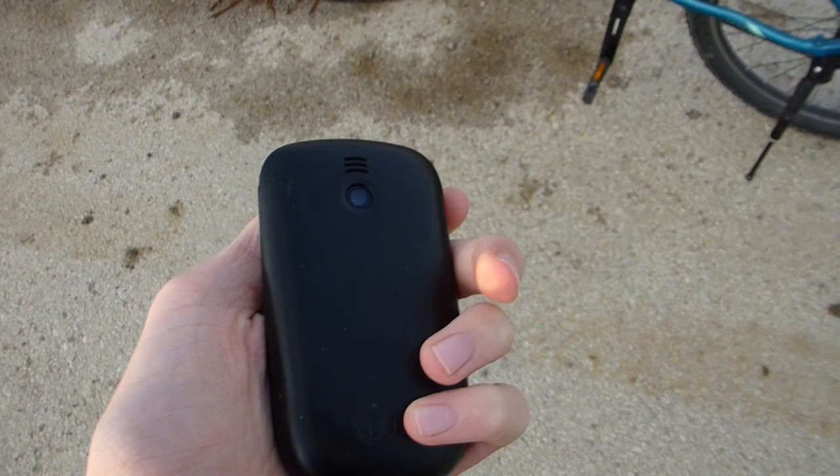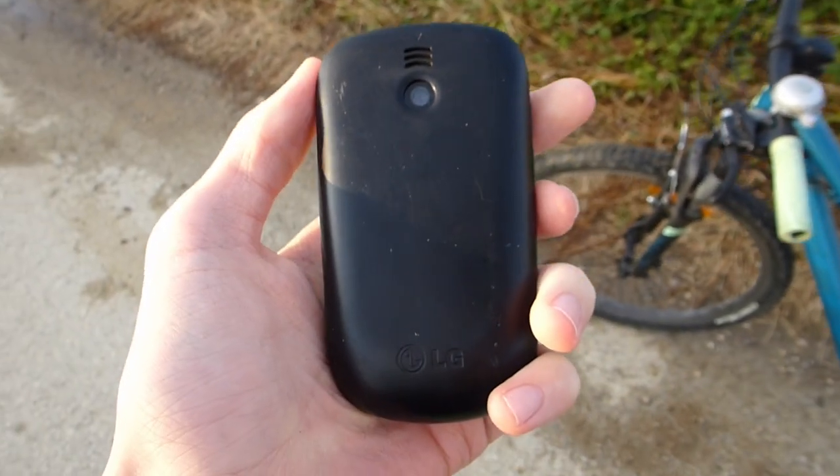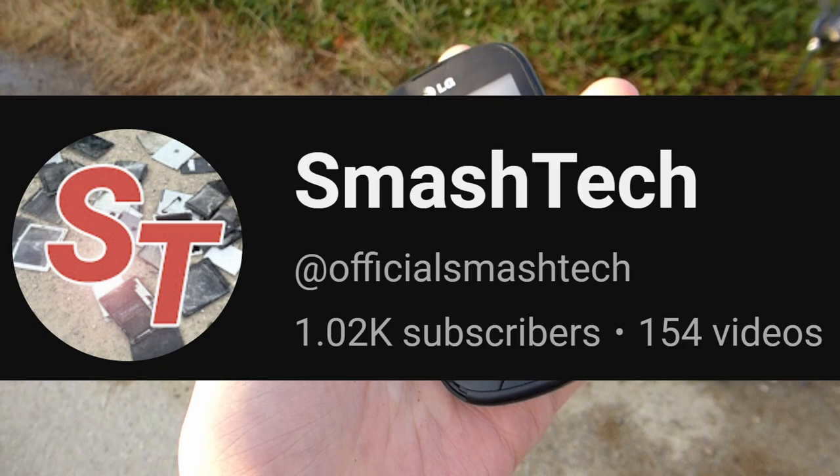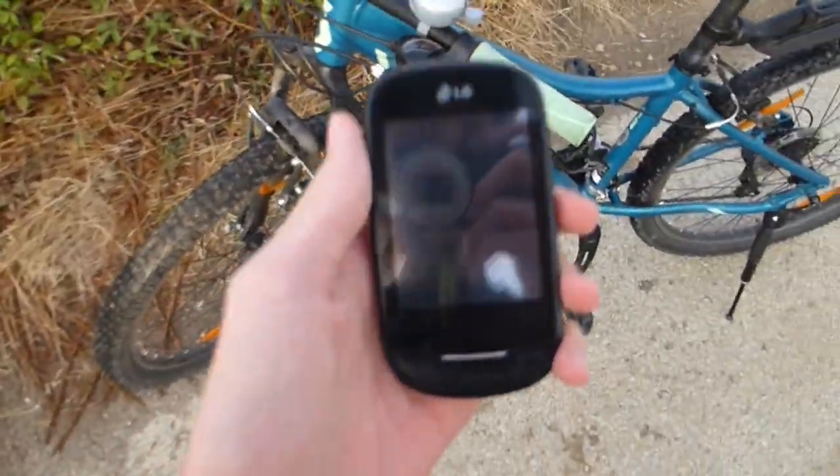Hey guys, it's me Trabite38 and today in this video I'll be withdrawing this LG T500 mobile phone. This video is heavily inspired by Smash Tech, definitely go check him out and yeah, let's get right into it.